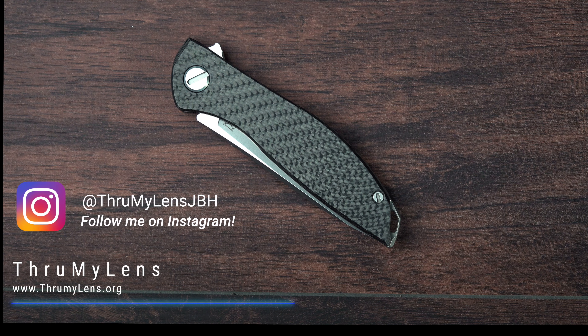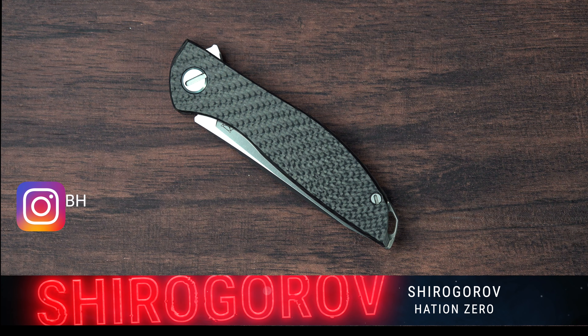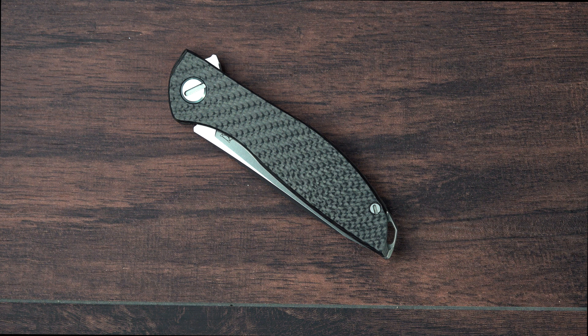Hey there folks, John here with Through My Lens, and today I'm coming to you with another knife-related video. Today we're going to be looking at this Shirogorov Hati-On Zero. I did an unboxing on this knife just a few days ago. If you check out the video before this one in my playlist, you will see that. I recommend you go check it out before you watch this video, as it has my first impressions and some interesting information that dovetails into this review.